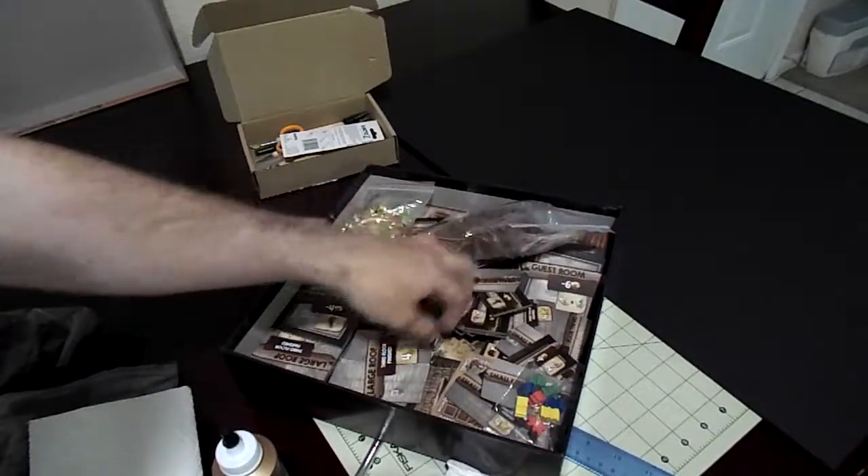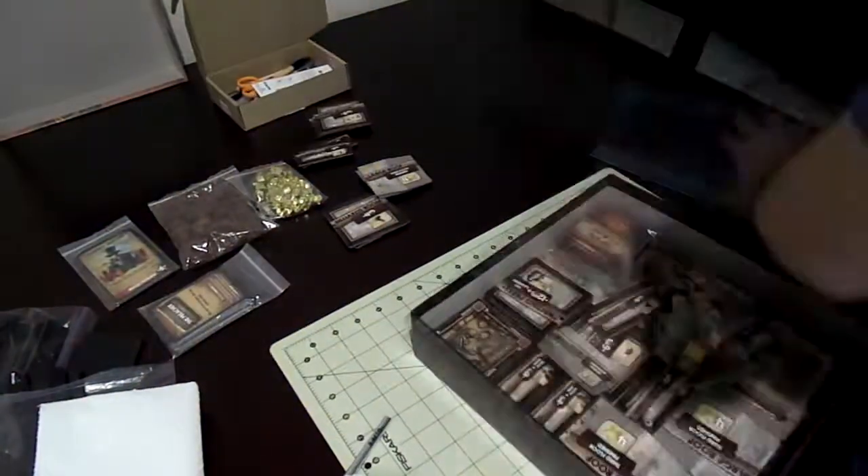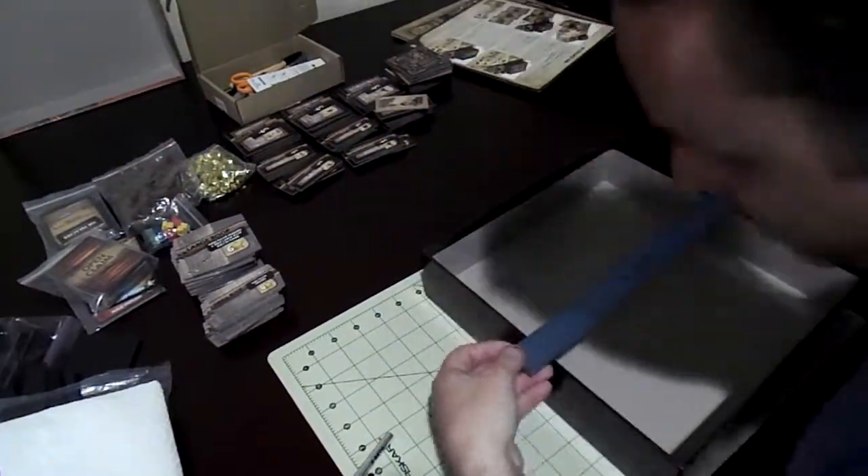We're going to start speeding up the video here soon. Before anyone comments, I do realize I said knife instead of an X-Acto knife, and those aren't miniatures — they're meeples or wooden figures, whatever you want to call them. Here I'm taking everything out and sorting it by name and size.